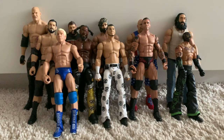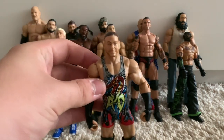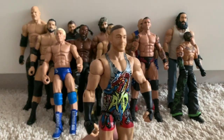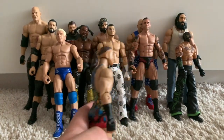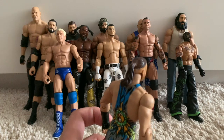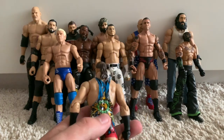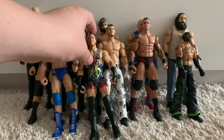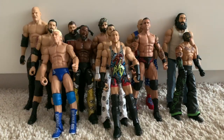We have the Elite 27 Rob Van Dam — the first time in the line and the only Elite of this guy. This is literally an awesome figure and I love it very much. The ponytail has fallen off many times and I've had to glue and paint it loads and loads. But here it is — RVD.